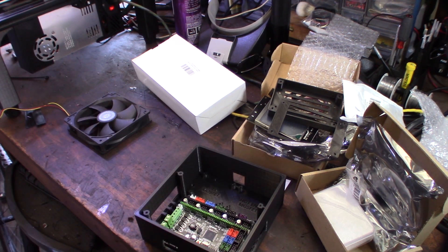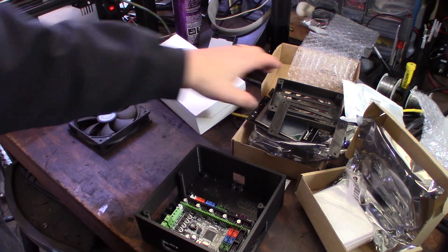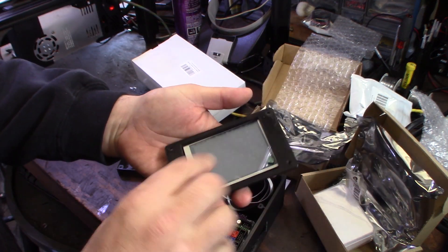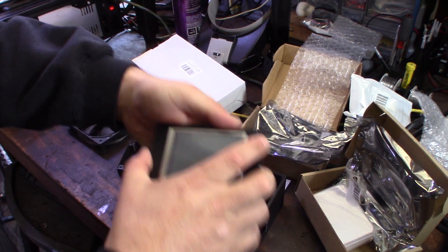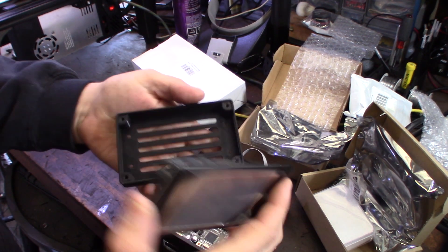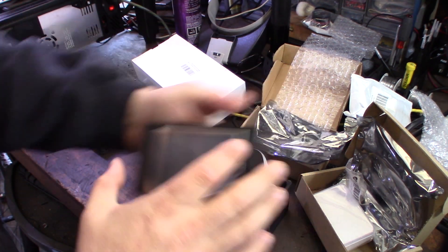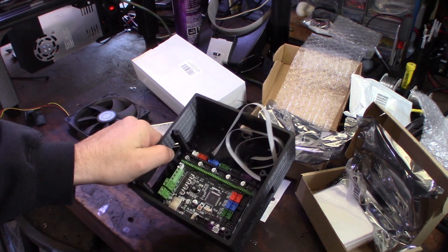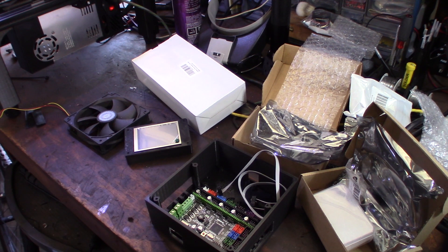Alright guys, that's just the introduction to this project. I'll be putting it all together, wiring it up, testing it, and loading Marlin on there to get it going. I've already printed out a little mount for the board that'll go on the front of the printer. Seems like a fun project and we'll get it going.